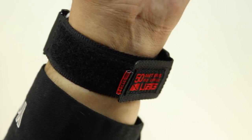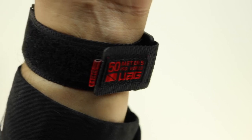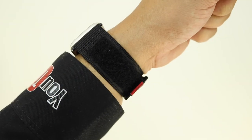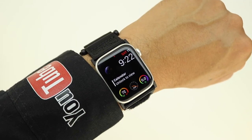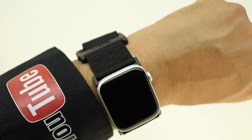Urban Armor Gear has proven in the past to be a very good company and it looks like they've done another great job on this product. The band is available in orange, midnight camo, and black. If you're interested in further information, pricing, and availability, all relevant links will be located down in the video description.